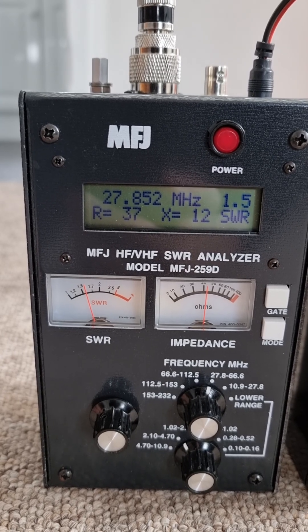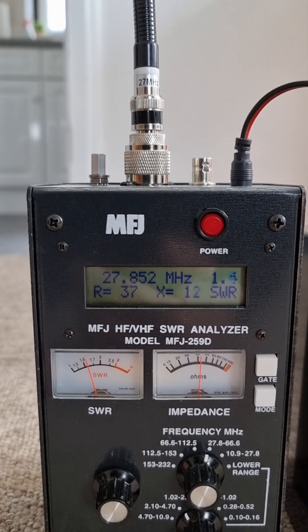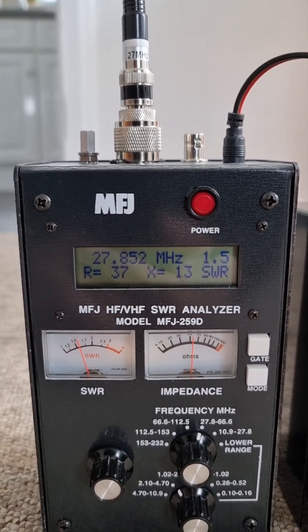So this works as you'd want it to, which is quite amazing that it can work without any ground or ground plane or radials at 27 megahertz.